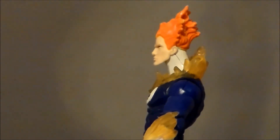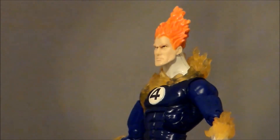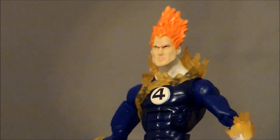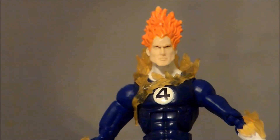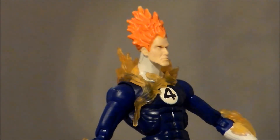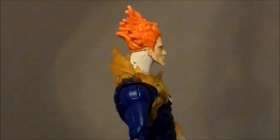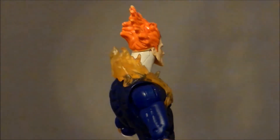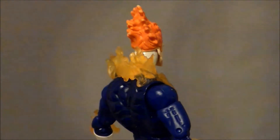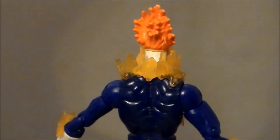Taking a closer look at the figure itself, I'm digging the flame effects on it, but the face is very strange. It looks like there's some paint wear on the hair, but that's actually the way it's painted — it's this orange color with some yellow highlight tips, which is very strange. I guess they were trying to go for a flame effect on the paint job, but they should have just made it translucent plastic like they did the rest of the flames.